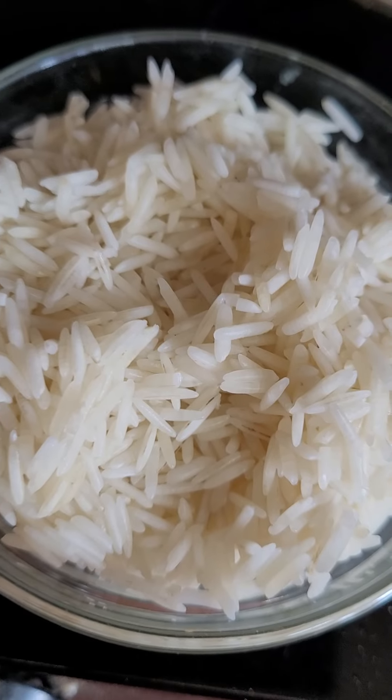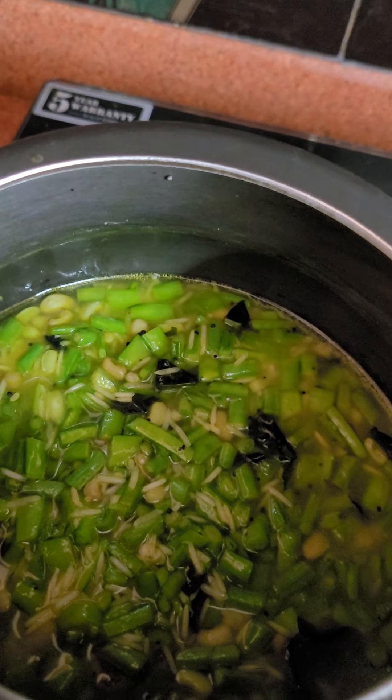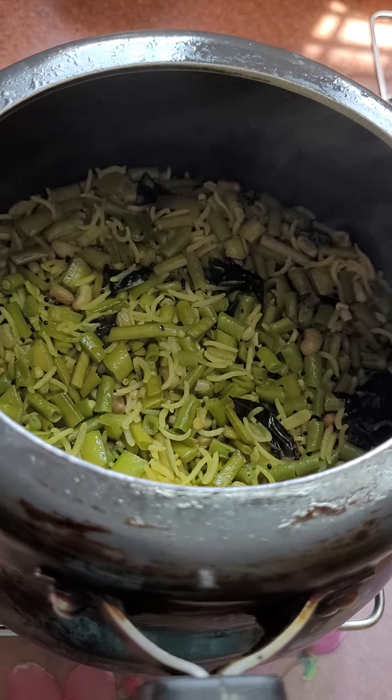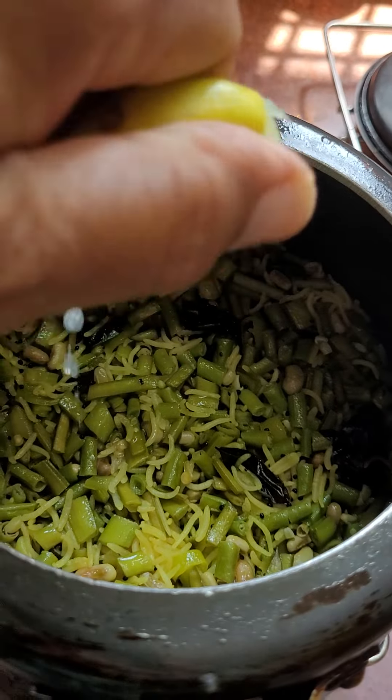Add the soaked rice and mix it. Add water — one and one-fourth of the rice volume. Close the lid, blow one whistle, then put off the gas and let it cool. Add a few drops of lemon — it will taste very, very nice.